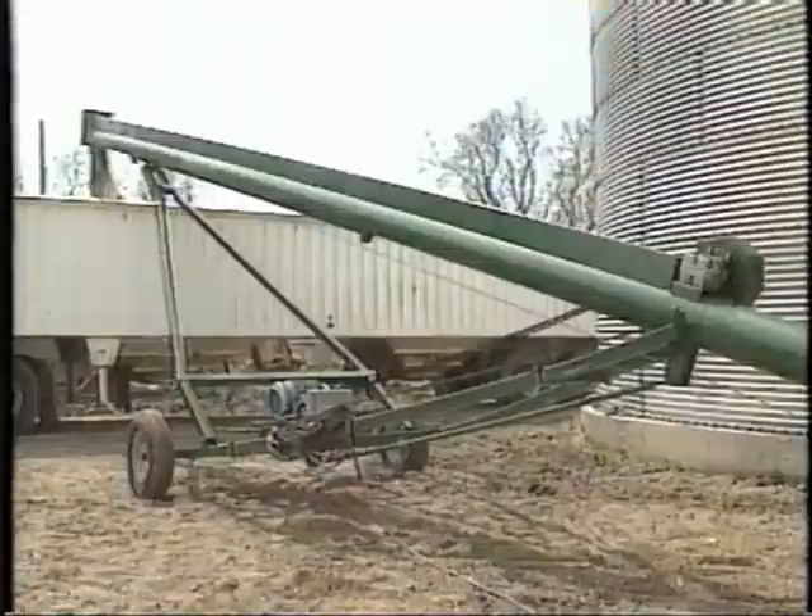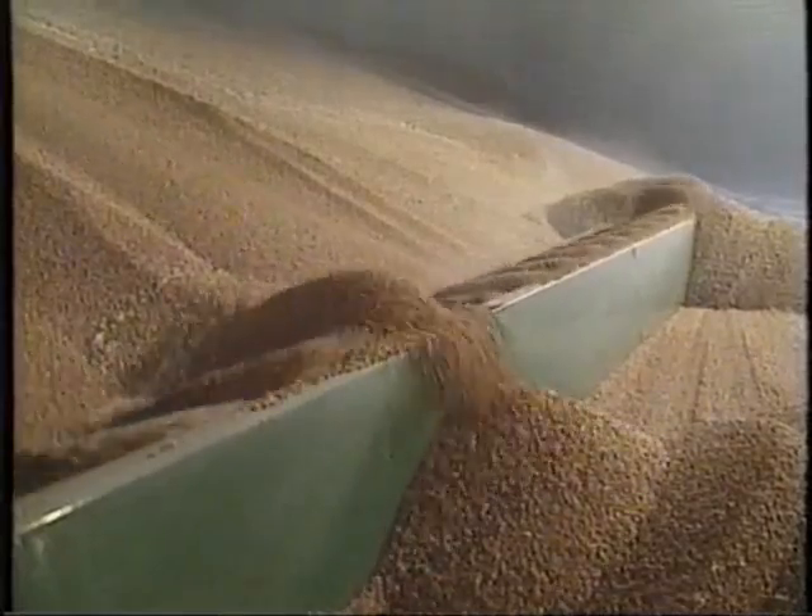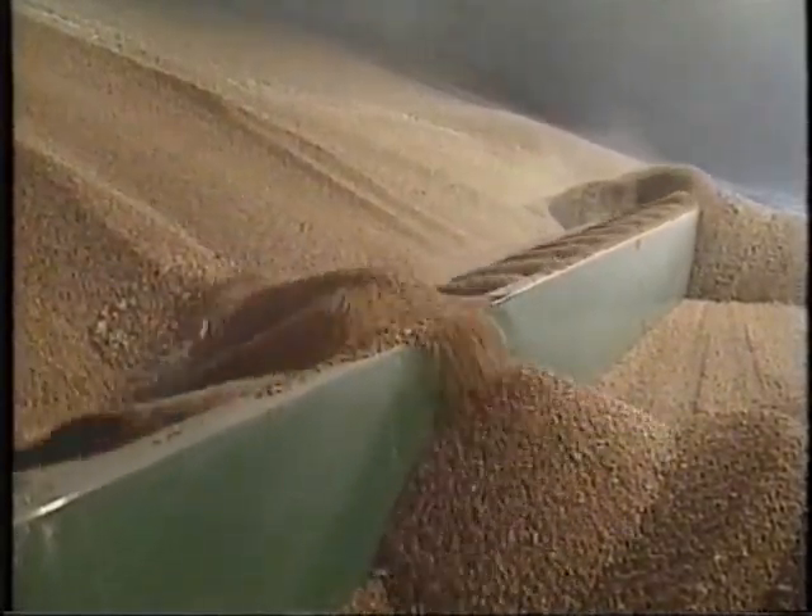The structures with loading and unloading equipment. This shows a bin sweep, loading-unloading auger, power head, and there's the automated bin sweep.